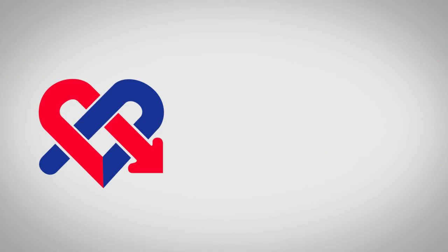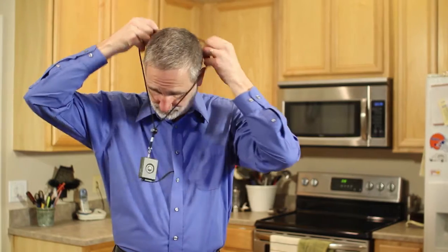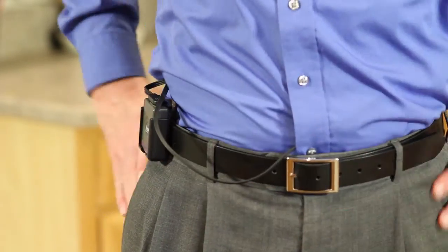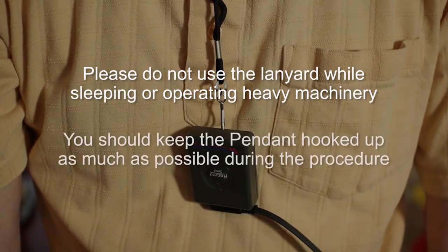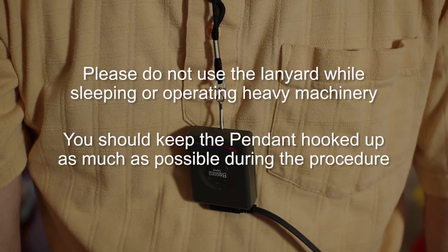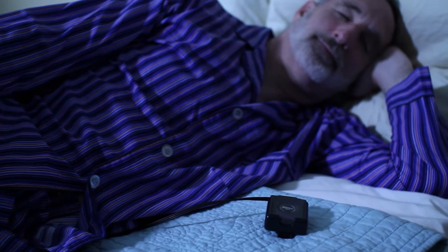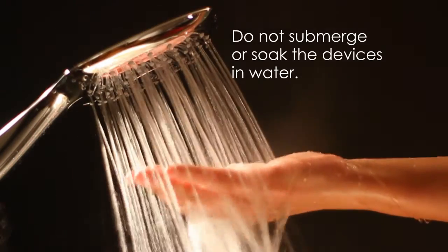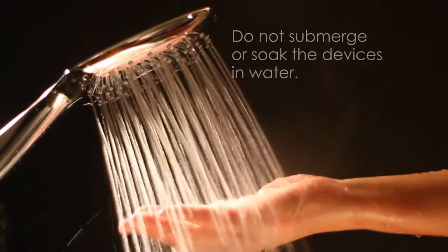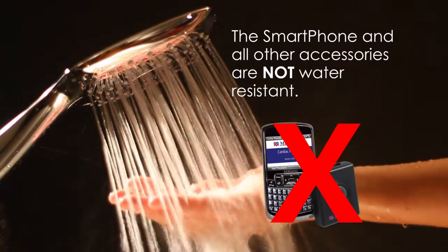Wearing the monitor. You may wear the pendant around your neck using the lanyard, or on your belt or other clothing using the belt clip. Please do not use the lanyard while sleeping or operating machinery. You should keep the pendant hooked up to you as much as possible during the length of your procedure, including when you sleep and during your regular daily activities. But always follow your doctor's instructions. Do not submerge or soak the devices in water. The handset and other accessories are not water resistant. Please take precautions to prevent the smartphone from any moisture.